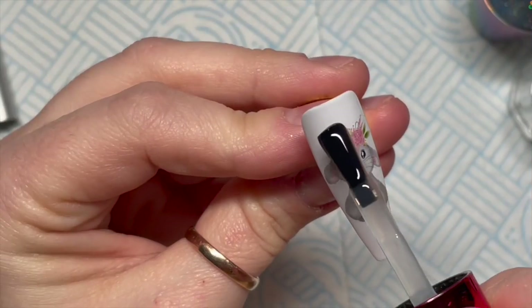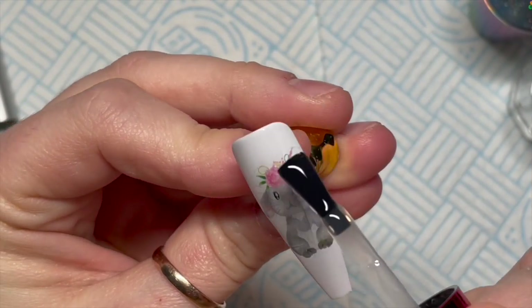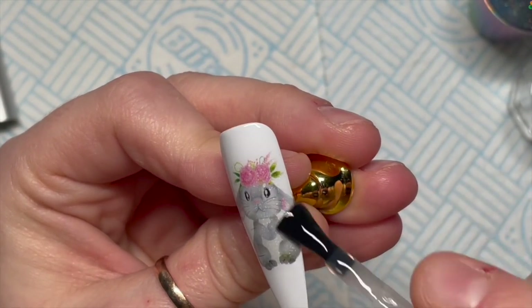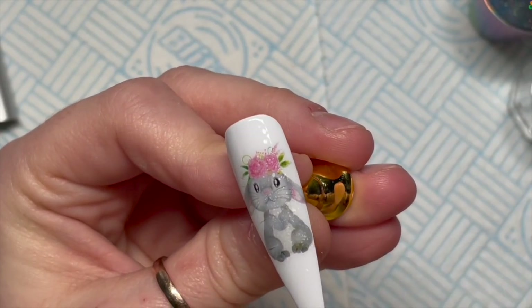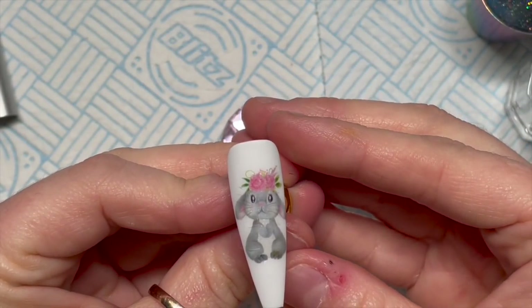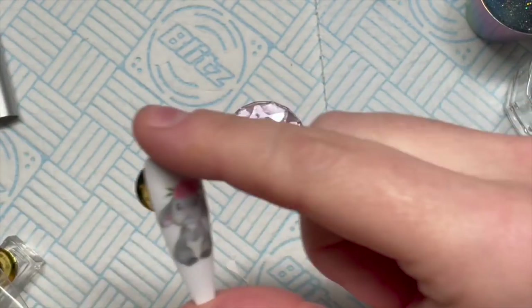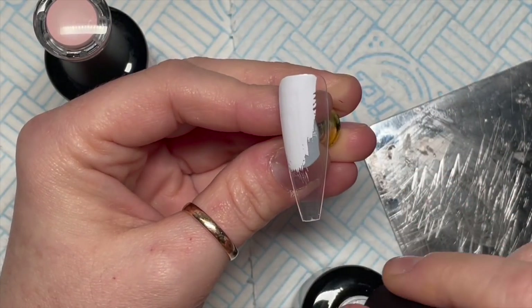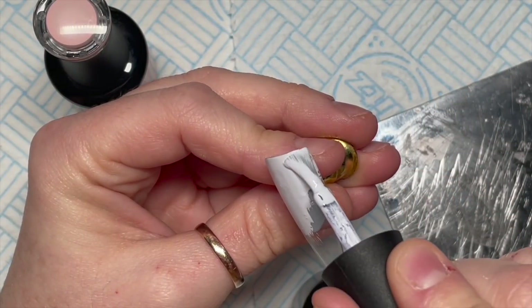The bunny is so cute, I love it so much. I'm going over now with some matte top coat and that is the nail finished for now - we're going to add some crystals on it later.